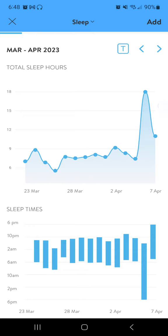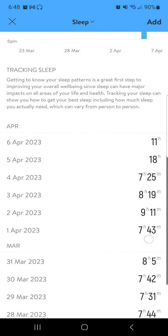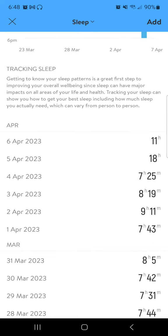So I did manually enter — I did not get 18 hours of sleep last night, but in my mucking around with that sleep feature, I manually added more sleep than I got. And no, I did not get 18 hours the night before either. I wish.